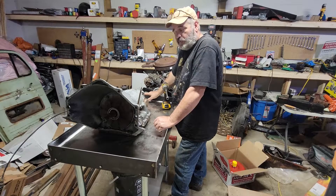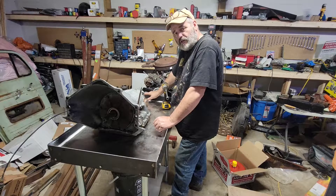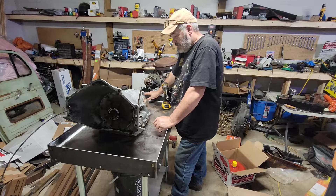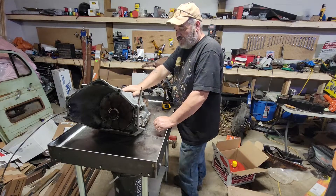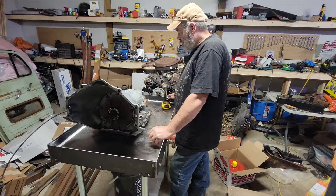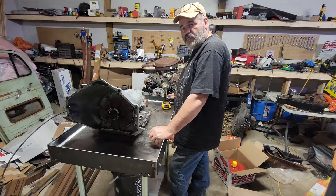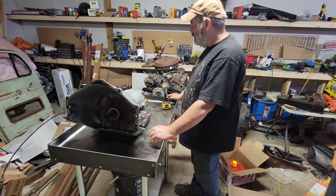Hey folks, it's super, super hot out today. I'm hard to get motivated in this heat. Anyways, what we got here is a Turbo 350. I don't know if it's ever been touched. There's a few things we got to deal with here. I'm gonna freshen it up, making it so it can take a little more power than what a stock 350 can handle.